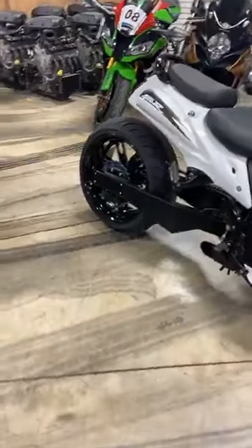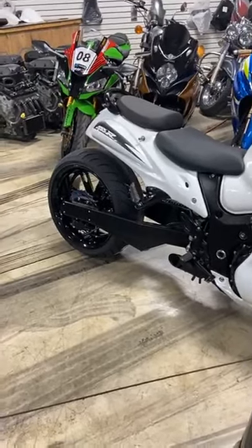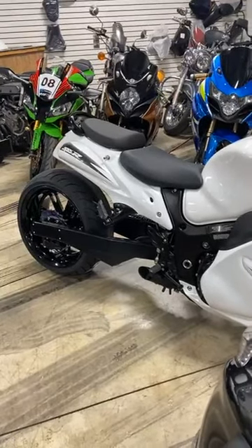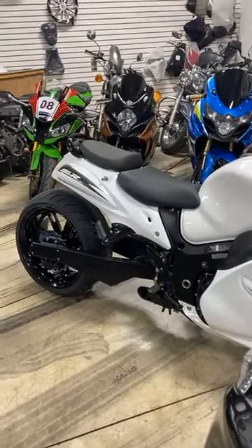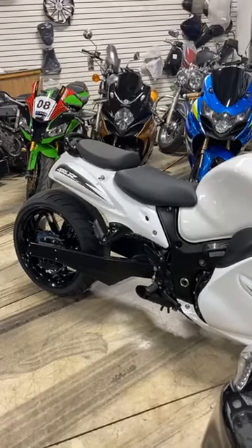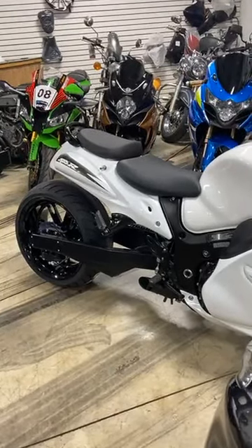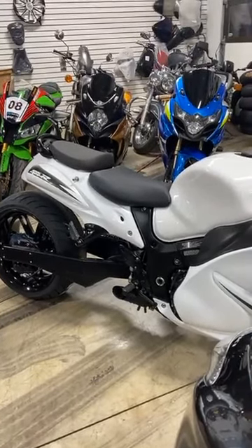Hey guys, there's some exciting news floating around. Did you hear? There's another motorcycle stimulus package coming — rumor has it, first or second week of January. Everybody on live is spinning their own bikes. Bike down Phoenix.